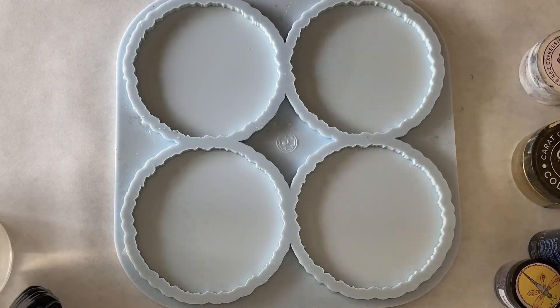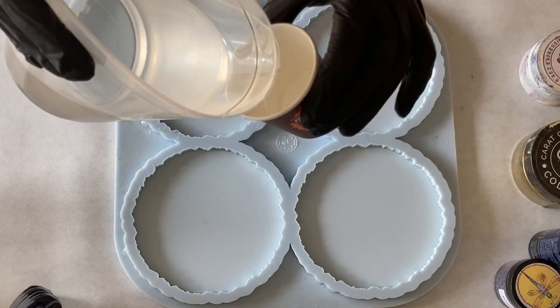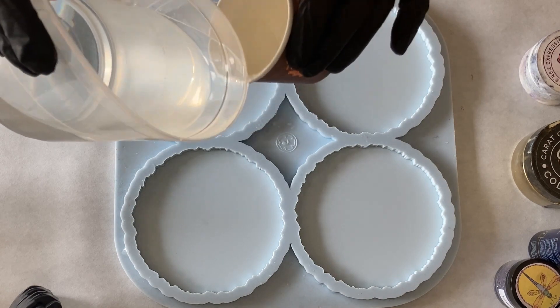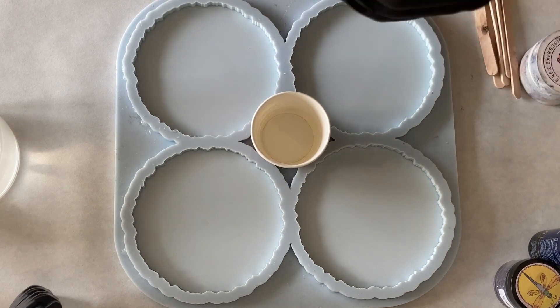Hello everyone, welcome back to my video. This time I want to make coasters in gold and a sort of turquoise blue and some white pigment paste.